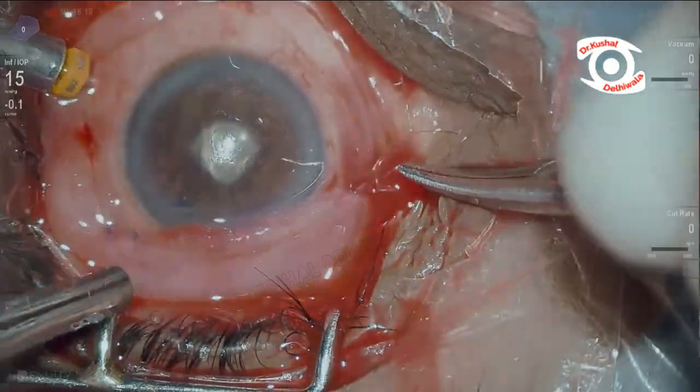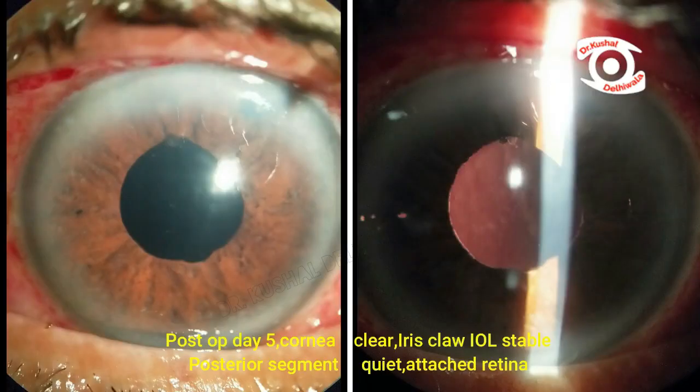At post-op day 5, the eye was quiet, with a stable and well-centered iris claw lens.